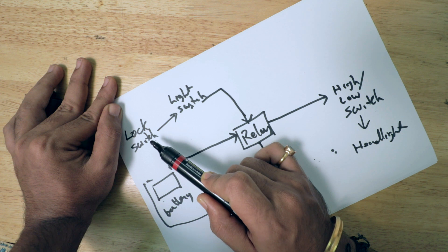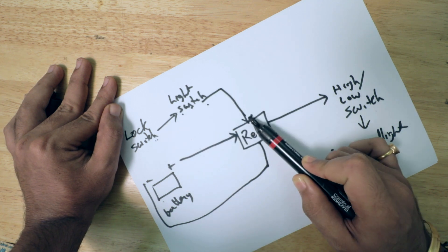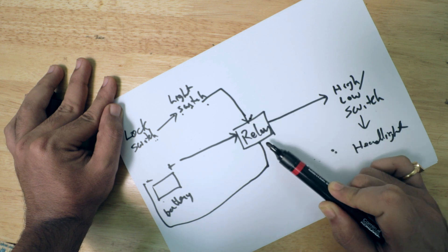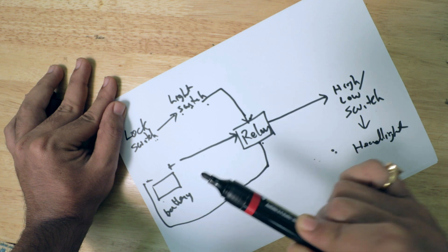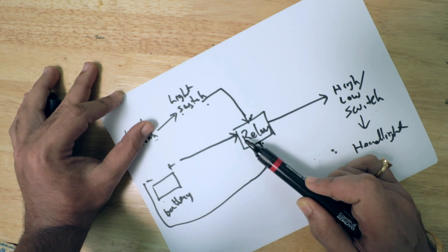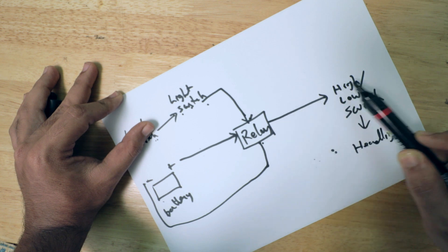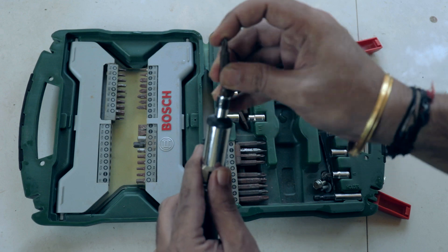So to sum it up: a positive wire from the lock switch to the light switch, from the light switch to the relay, and the second pin of the trigger goes to the ground. Similarly, a positive wire from the battery directly to the relay, and the output of which goes to the high-low switch.